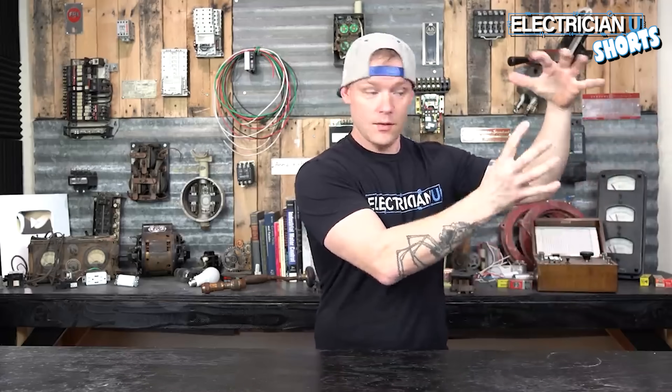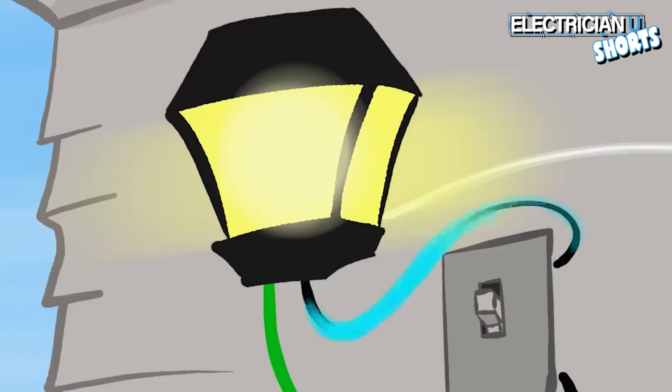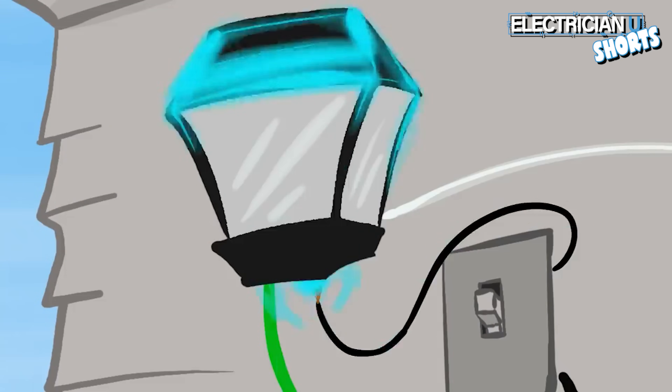Let's say we have a light fixture, and for some reason the black conductor that is hot — that's live right now — all of a sudden breaks off and touches the metal of that fixture. What's going to happen?